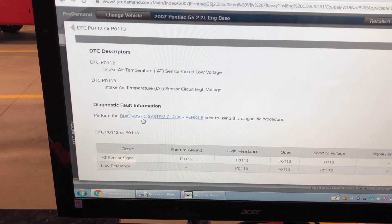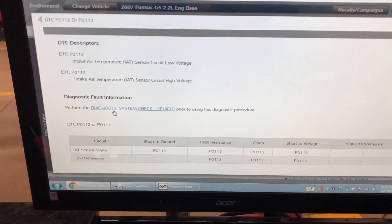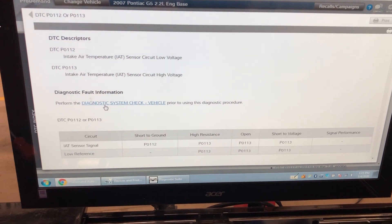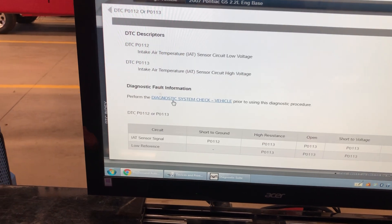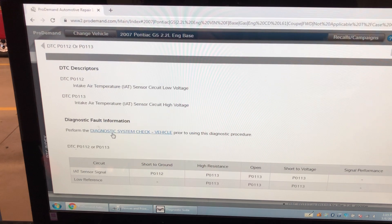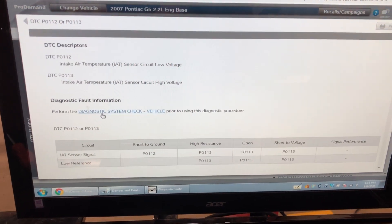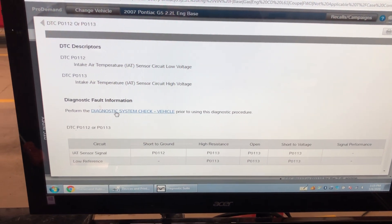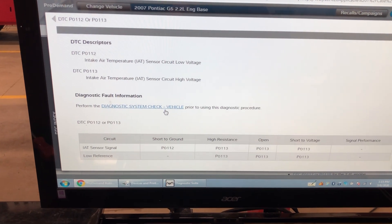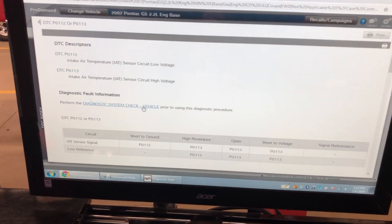It says to perform the diagnostic system vehicle check, and I've definitely done that. This vehicle had a fully charged battery, it starts up fine, my scanner communicates to and from this engine trainer. I've done a visual of the system to see if there was anything obvious going on, and everything checked out. If you don't know what a diagnostic system check is, you should go through those steps because you could find your problem.